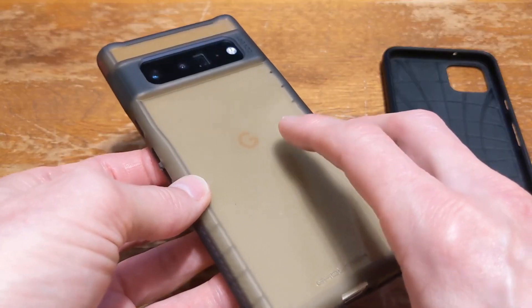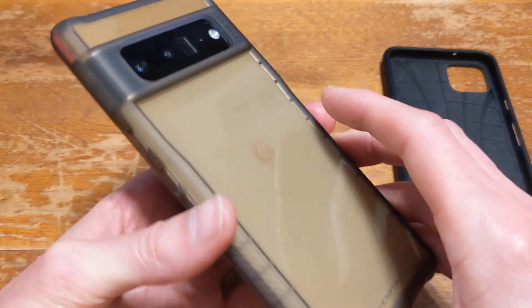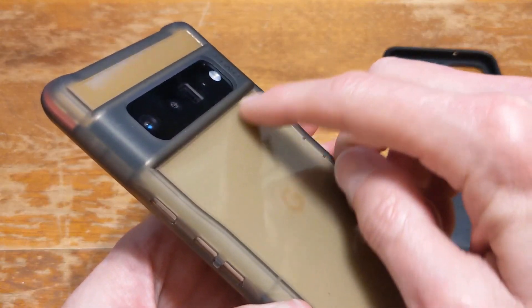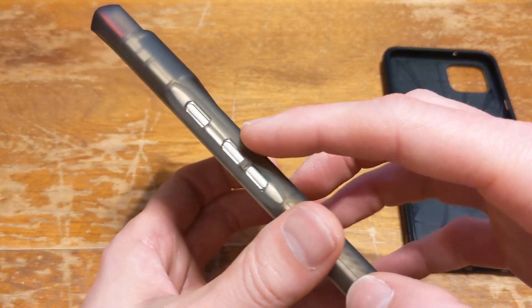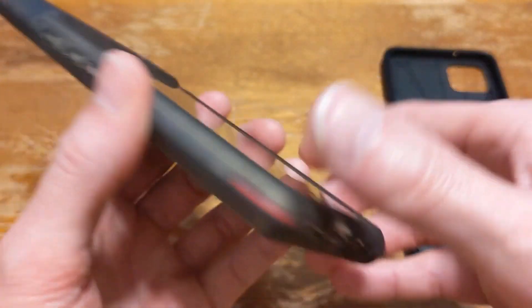This is what the Ghost Tech looks like from the back. You can see through the phone and you can see the Google emblem on this one — it's actually pretty cool. The cutouts are all perfectly done; they're precise. You can see on here everything lines up.